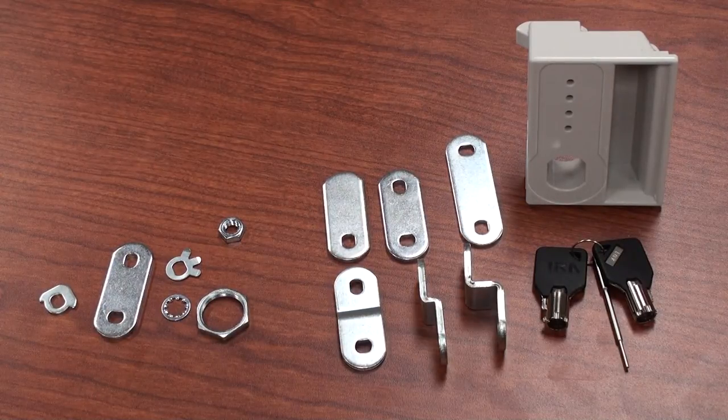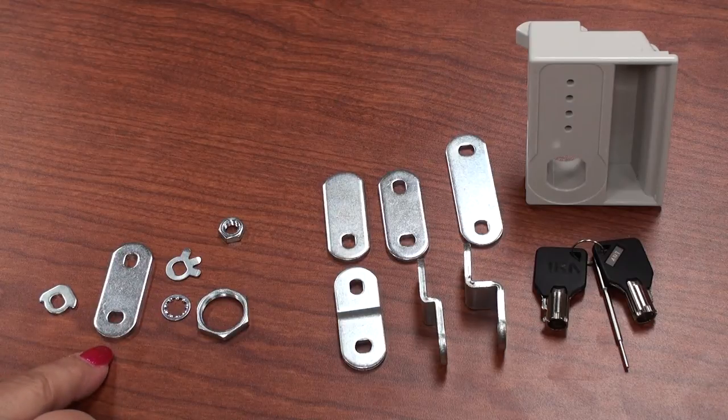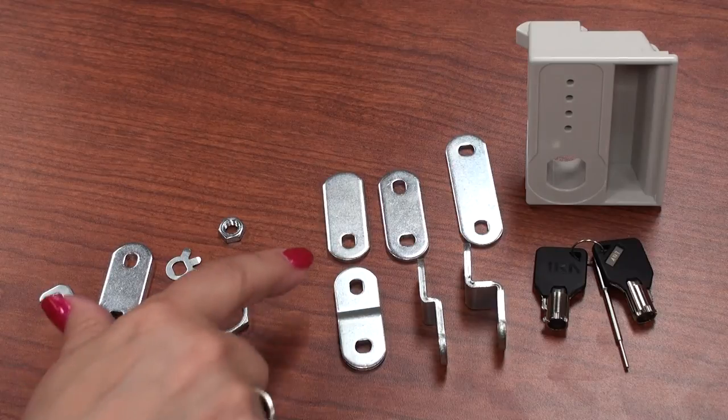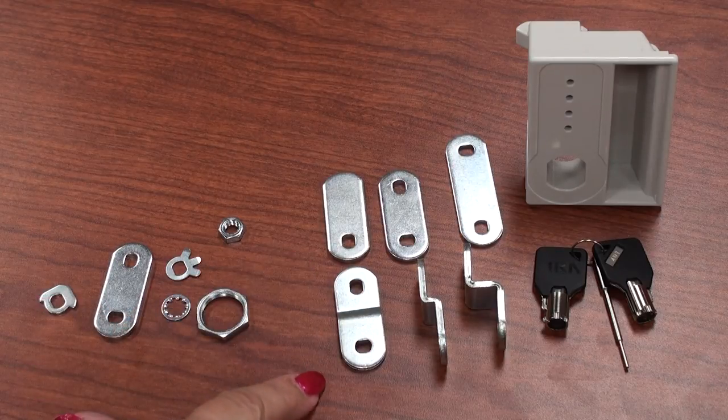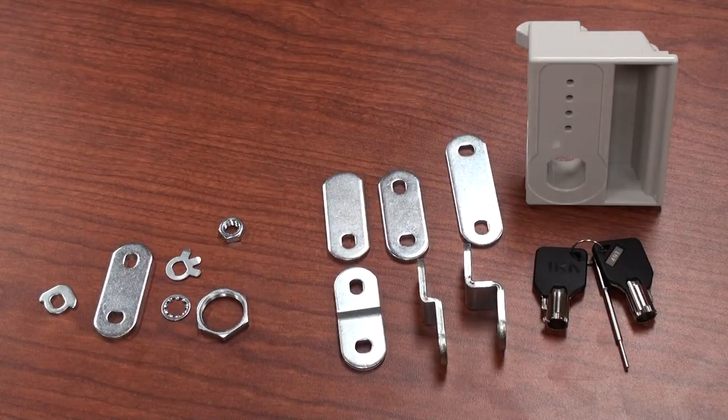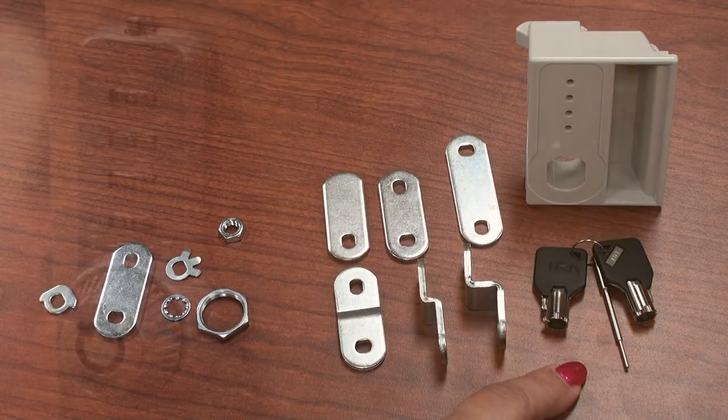The CombiCam Ultra comes with a 90-degree stop cam, a 1-inch and 3-inch straight cam, and a 3/4-inch cylinder nut and screw and a nut washer. Additional straight and offset cams and a metal lock or handle are also available upon request. A pair of master keys is also sold separately.